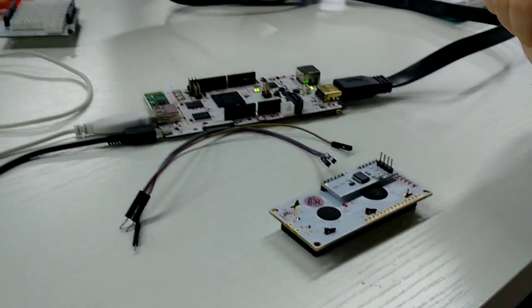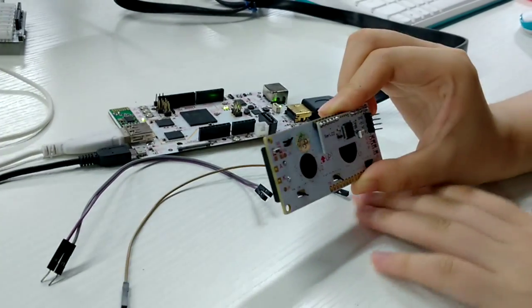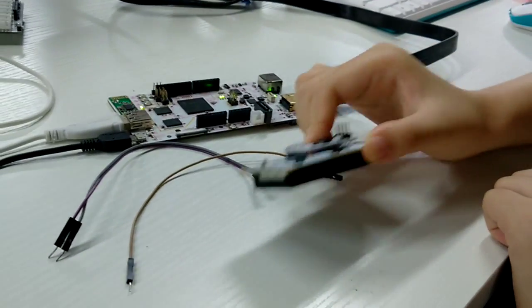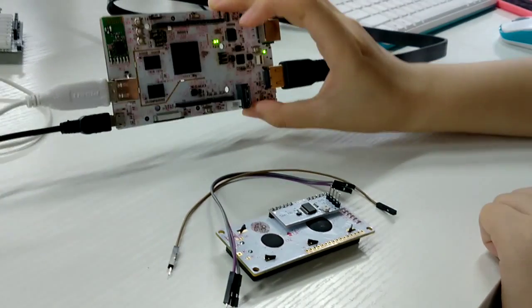First, we need an LCD module, several cables, and a pcDuino 3.